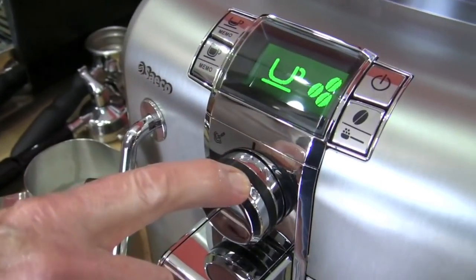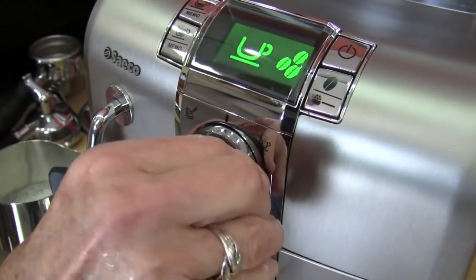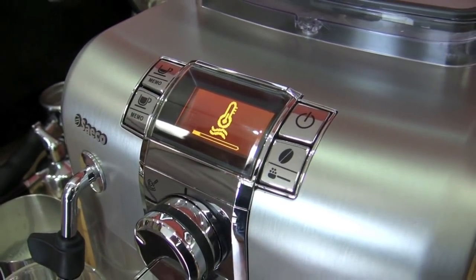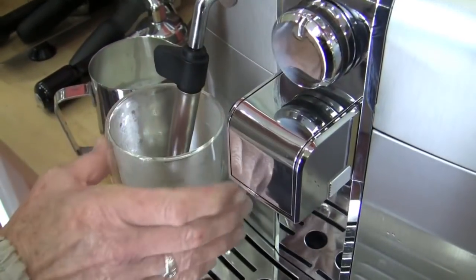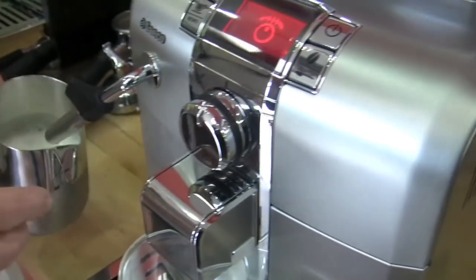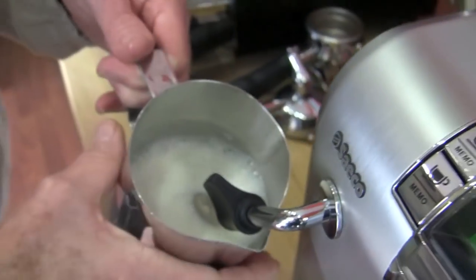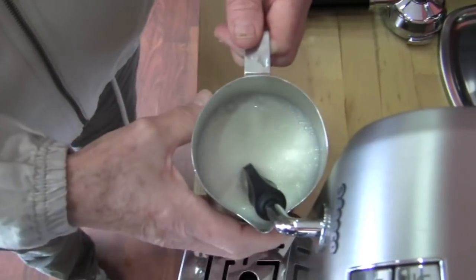This has a thermoblock — a brewing thermoblock and then a thermoblock for the steam side. I'm going to turn this and purge it. See that little hole there? Like all the panarellos of this sort — that's where the air goes in to make your bubbles.